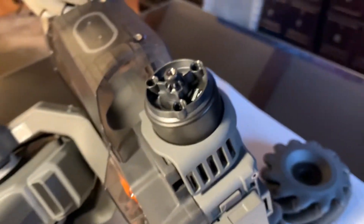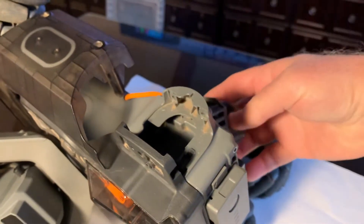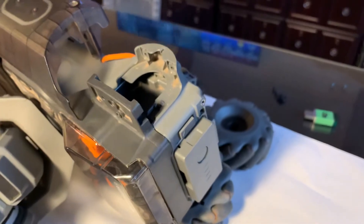Then swing around to the bottom of the unit — there are two more screws to take off. Those three screws help to hold in the motor. Go ahead and take this off here. Pretty easy, right?